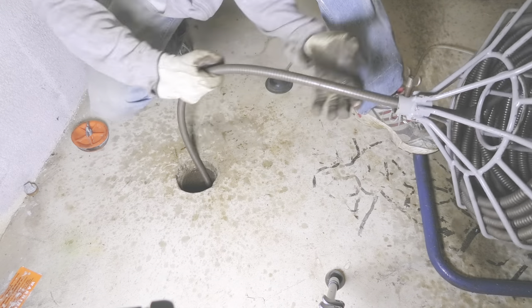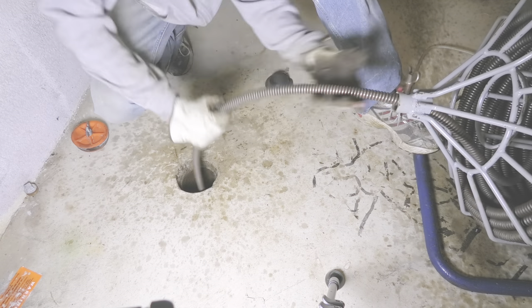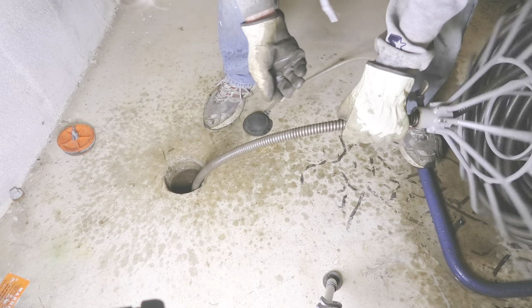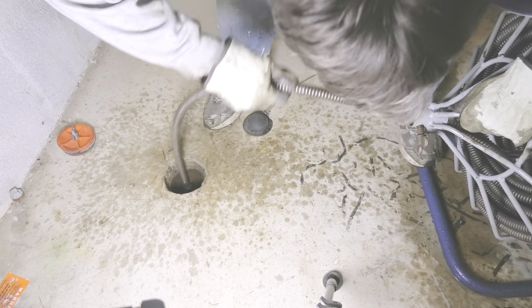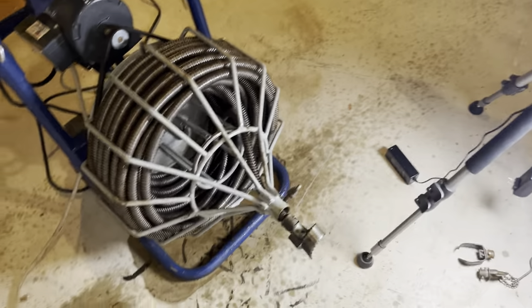Running water helps flush out small obstacles and cut roots right away. If you're dealing with tree roots and haven't cleaned out your sewer for a long time, I suggest also using the retrieval tool to pull out some of those roots. Otherwise you may just keep pushing all those roots further down until they get stuck at a point where you can't reach them.